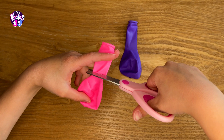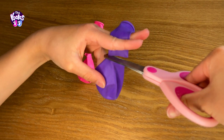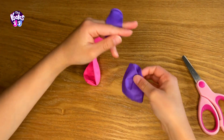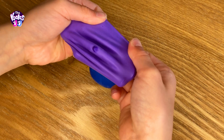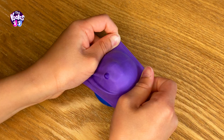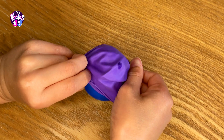Cut off the long part from the other two balloons too. Then use the second balloon to wrap around the first balloon, and do the same with the third balloon.